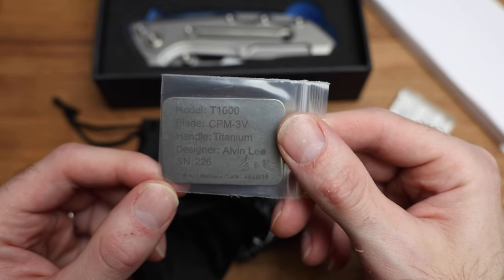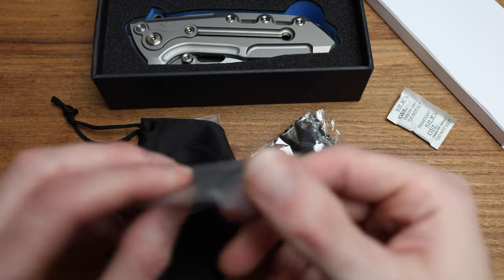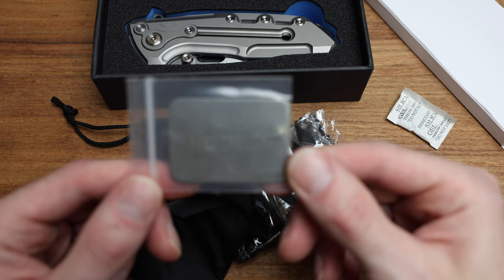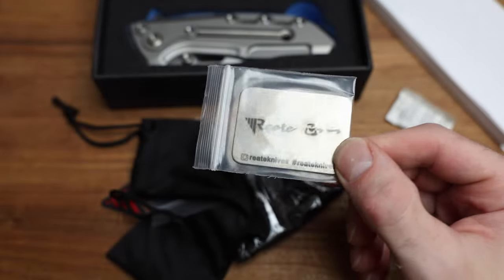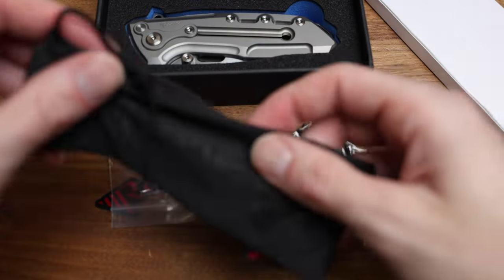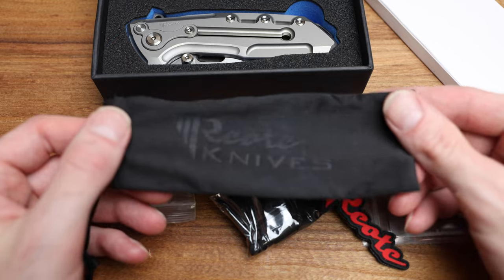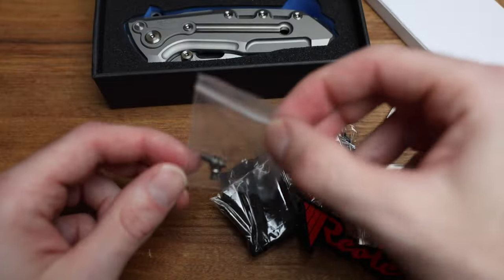So a metal certificate — Alvin Lee, serial number 226, date of manufacturing late 2022, CPM 3V, titanium handle — super cool. And then a couple of hashtags to follow if you're into that sort of thing. There's also a little knife bag, which is always good for carrying knives and cleaning the blade. It looks like it comes with some hardware as well.